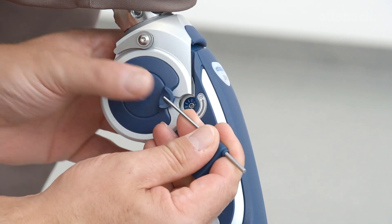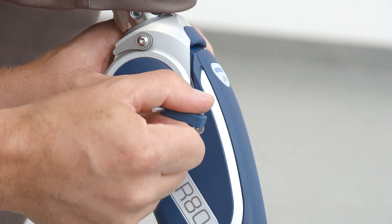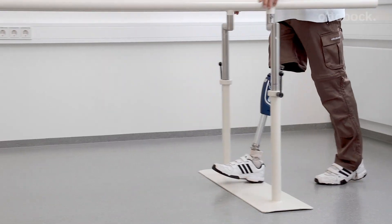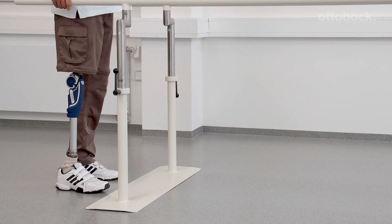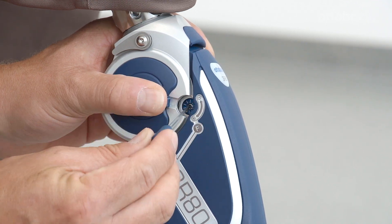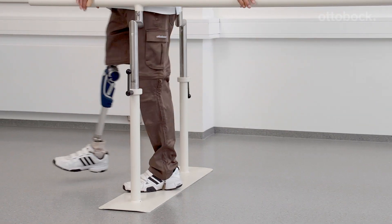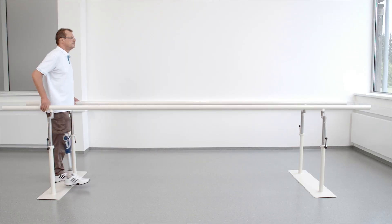The following video sequences will demonstrate how the knee joint reacts at the extreme settings of the swing phase damping. First, the knee joint is shown with the flexion damping set at the maximum. The flexion damping is then shown at its minimum. At higher walking speeds, the user has to wait too long for the prosthesis to reach full extension at heel strike. In order to achieve an optimal setting, the flexion damping should be adjusted according to the user's needs.